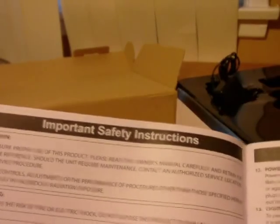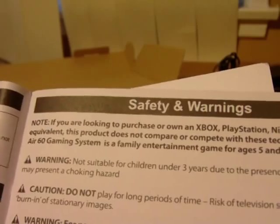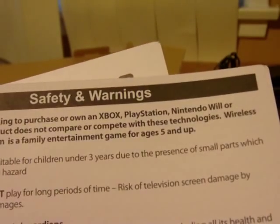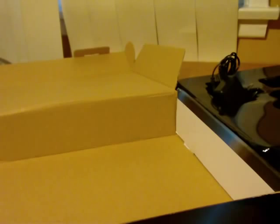There are multiple pages of important safety instructions I don't care about, and precautions. Then there's this key note: 'If you are looking to purchase an Xbox, PlayStation, Nintendo Wii, or equivalent, this product does not compare or compete with these technologies. Wireless Air 60 Gaming System is family entertainment for ages five and up.' The people who made this are clearly the same people who made the Zone 40, Zone 60, and Zone Mini.